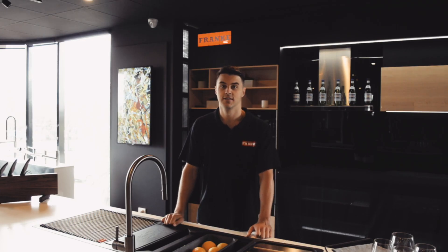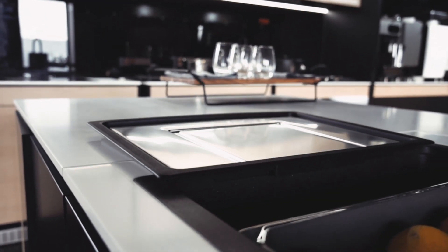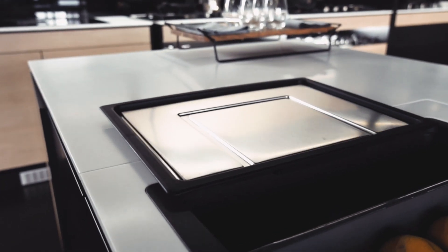Hey there, Josh from Frankie here. The way we use our sinks is changing. Customers are turning more and more towards undermount sinks and away from having large drainers taking up valuable bench space.